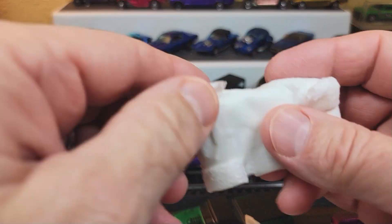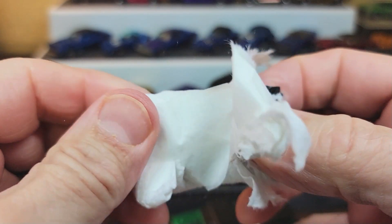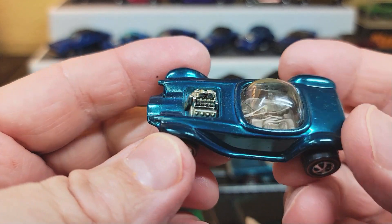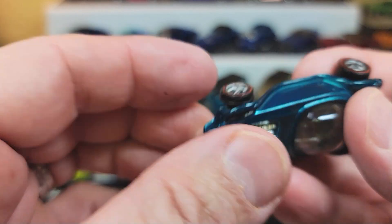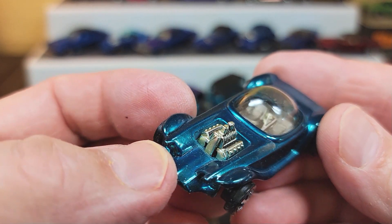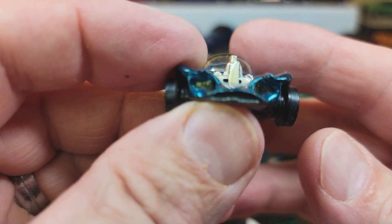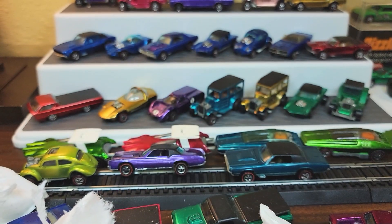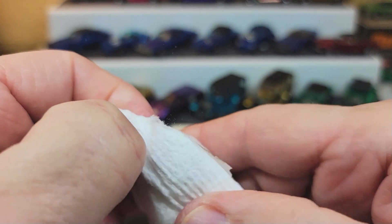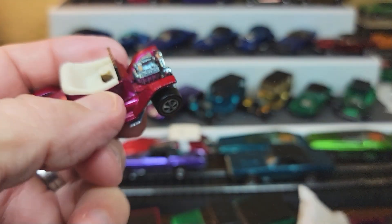Three more cars and this collection will be done. Then I'll line them up and take a picture. We've got an Aqua US Beatnik Bandit — oh, that's a beaut. I love that. It really sets off nicely with that champagne interior. Look at that mean face. Thank you Ed — Big Daddy Roth — for your creations. And Tom Daniels. Shout out to the man, the legend.